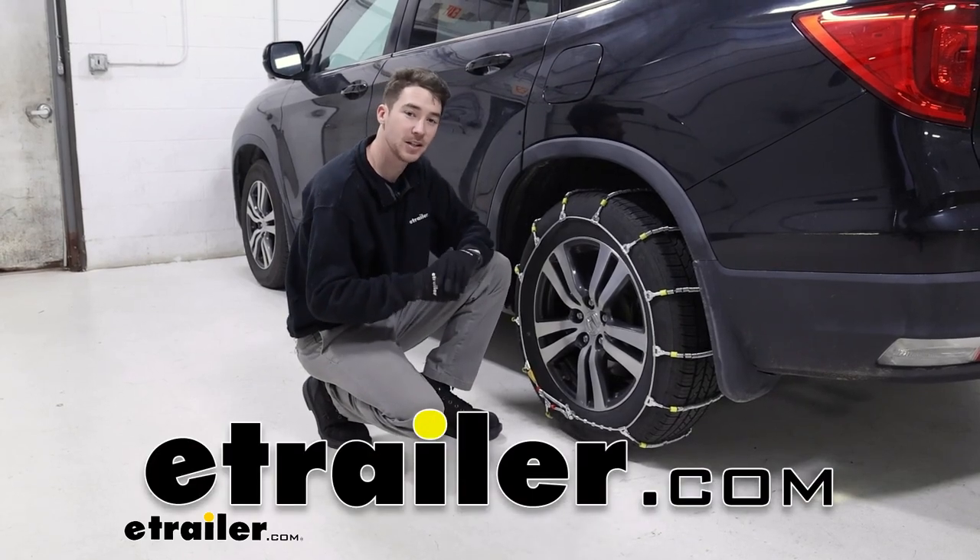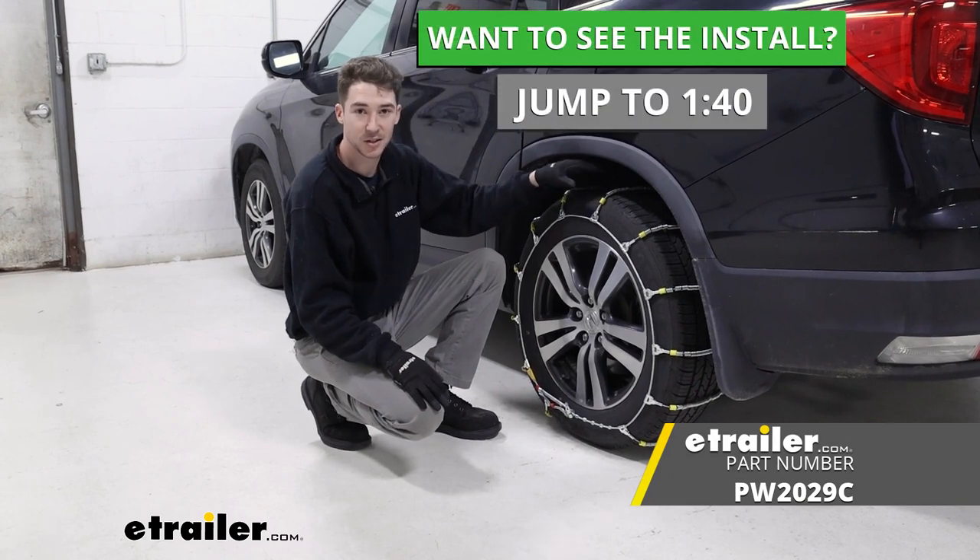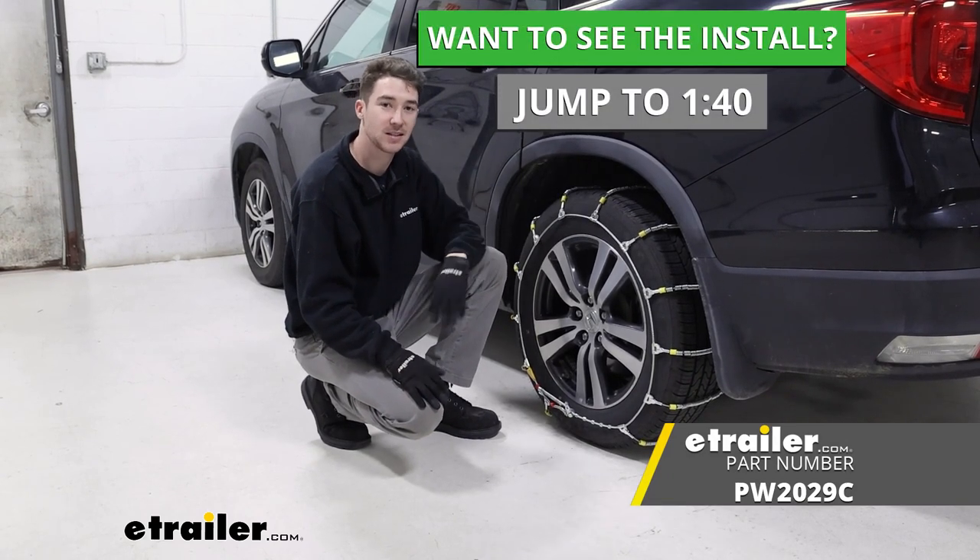How's it going everyone? It's Ethan here at eTrailer. Today we're going to be taking a look at and showing you how to install the Glacier cable tire chains on our 2016 Honda Pilot.